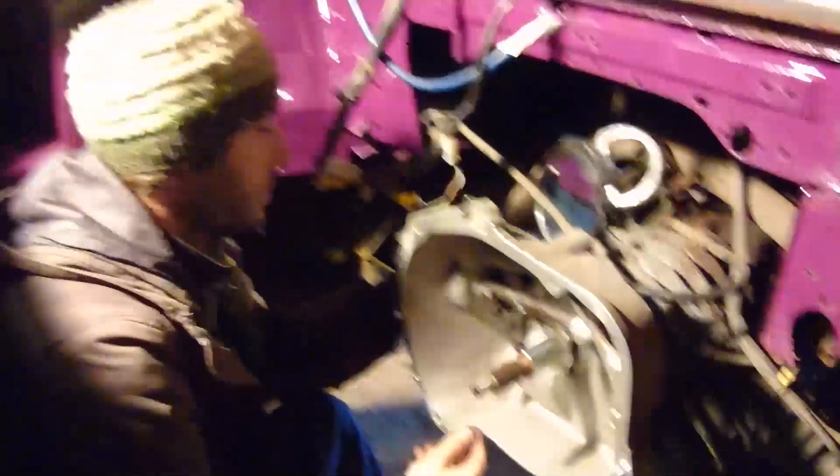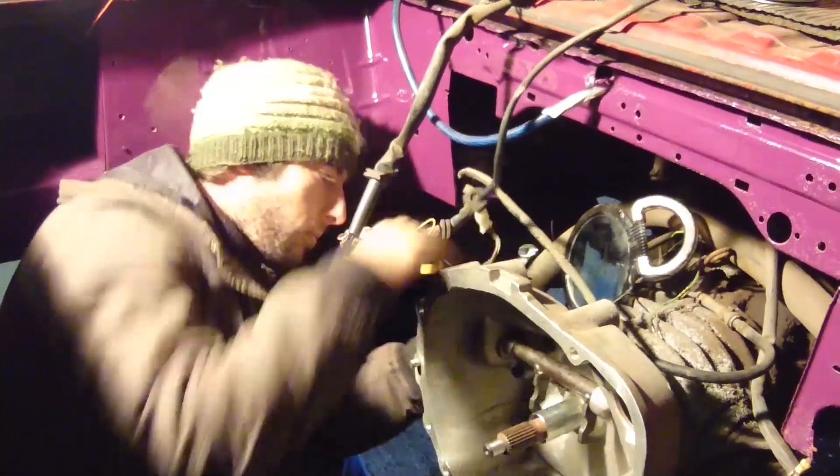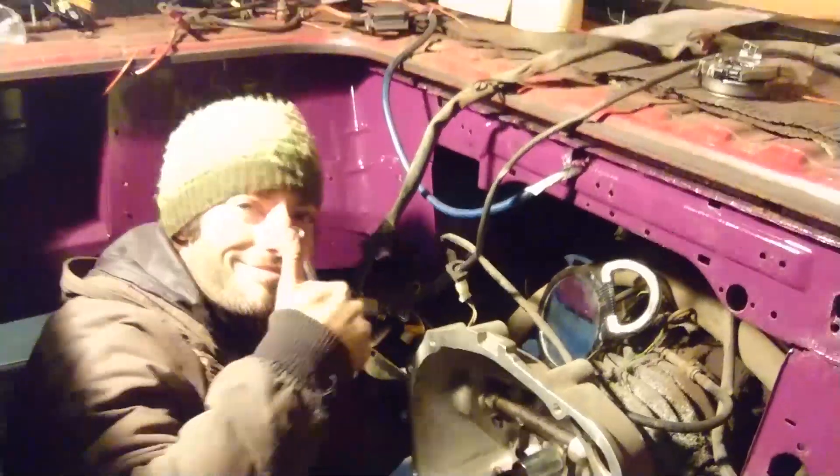So we've now fitted them. Leo's back, and we're just sorting all the clutch release arm — just putting all the new bushes and stuff in it, ready to put the engine in today, hopefully.